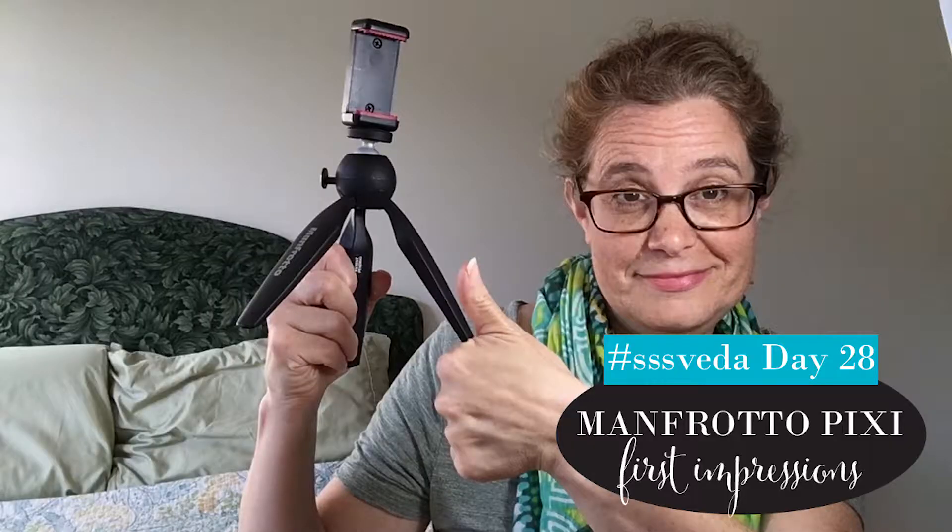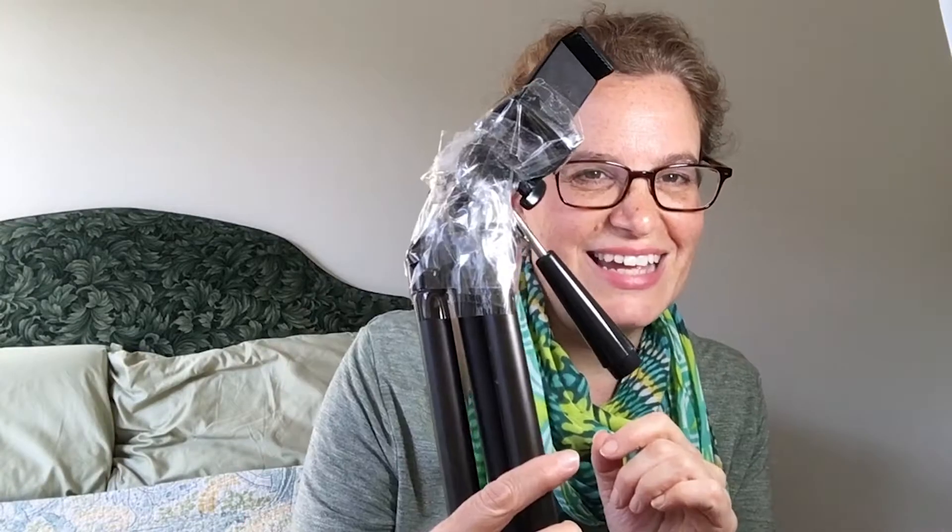Welcome back, VEDA friends! I don't know how it is at your house, but it's getting to be a broken tripod graveyard around here. It started out as a tripod anyway. This is my son's tripod — I bought a little adapter for it, but when I went to go get his tripod I realized it was all broken, so I've been kind of packing tape.